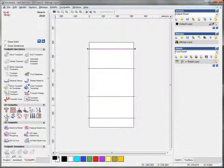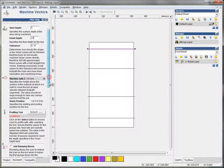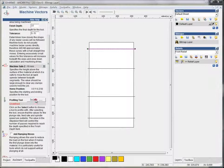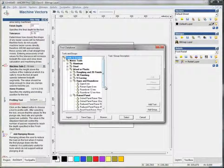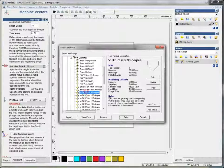Now I can make some simple toolpaths. I think 'Machine Along Vector' is the one I need. I set the depth to 10mm, and for the profiling tool, I make it a V-carving — this shape here.